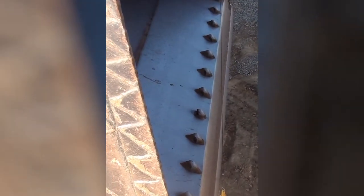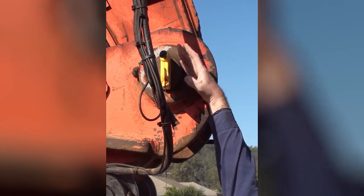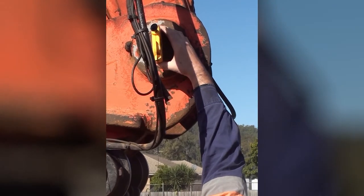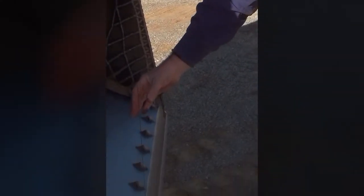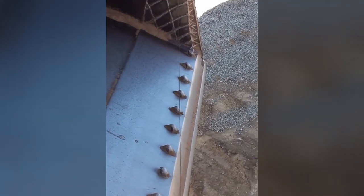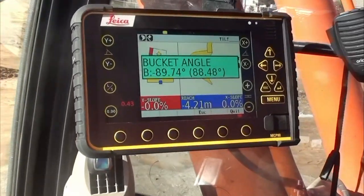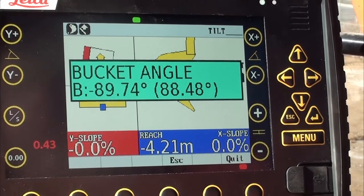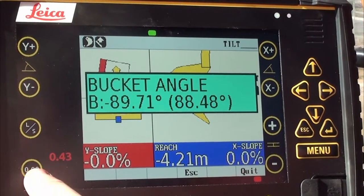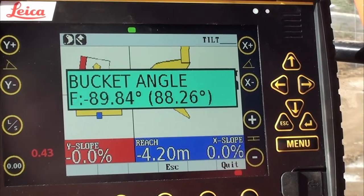As you move the plumb bob or move the machine, make sure that up here your plumb bob doesn't twist — re-center it as best you can. Being an angle, it's very critical. Once I'm happy and I get the signal that the bucket tip has touched the string line, I come in where it says bucket angle and push the 0.00 button. Now that angle is set.